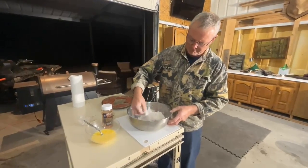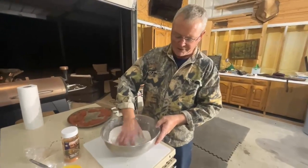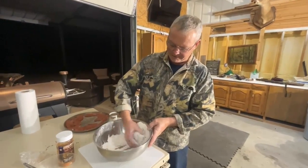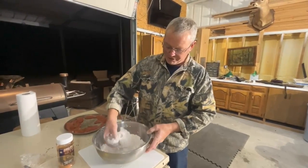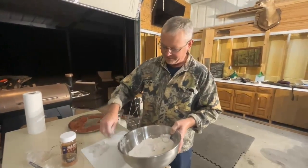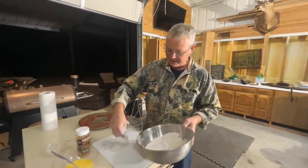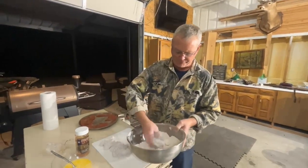My daughter put me on to deep frying it. I'd always fried a deer steak in the house in a regular black skillet, and inevitably it would stick, and once it's stuck you end up losing the bread and everything. For whatever reason, Keely put me on to just deep frying it. In deep frying it, I use my fish cooker for that.